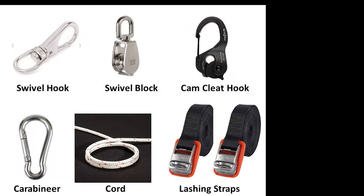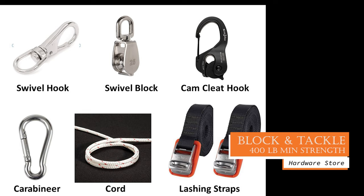Now let's talk about the parts for the block and tackle. You can purchase these pieces at any local hardware store. Make sure all the parts you purchase are heavy duty with a 400-pound minimum lifting rating. First, a swivel hook with a spring closure. Second, a swivel pulley. Third, a cam cleat hook with a spring closure. Next, a strong carabiner. Two one-inch lashing straps that cinch very tight. And then a 12-foot length of 3/16-inch paracord rated at over 400 pounds.